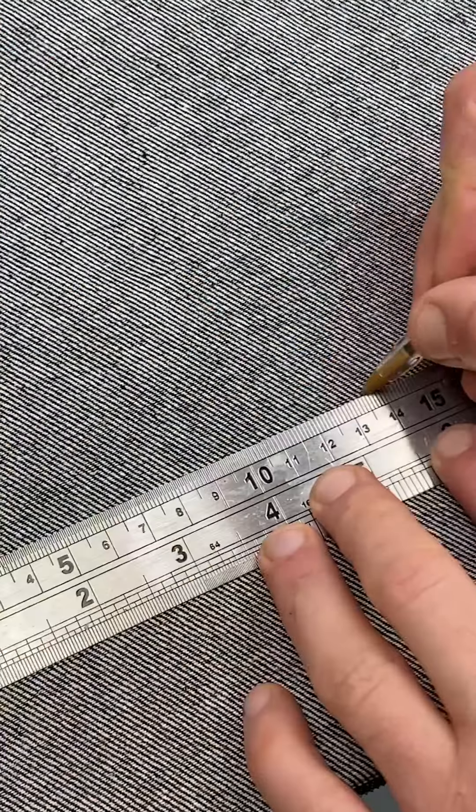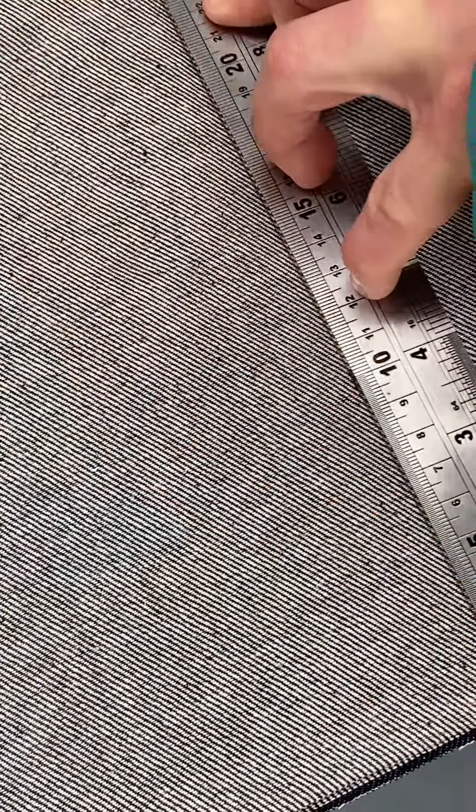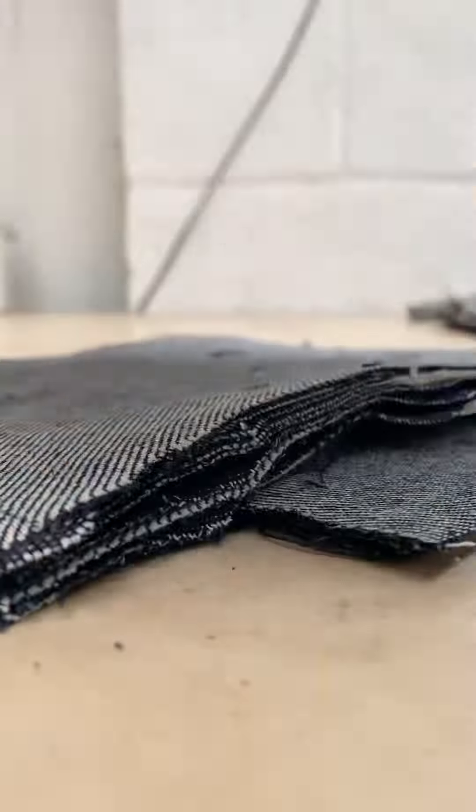It all starts by tearing off a piece from a roll of dead stop denim. I fold it up so that it's eight layers thick, and after I've measured out the pieces that I need, I can cut through all of those eight layers at once with this special fabric cutter.